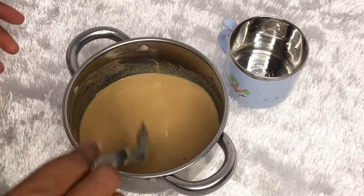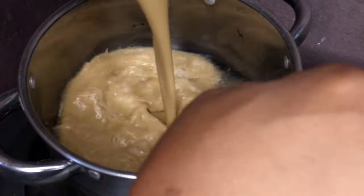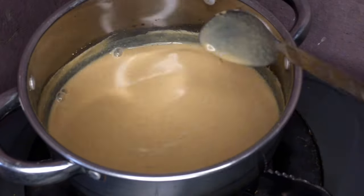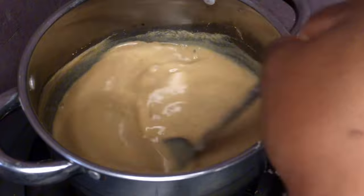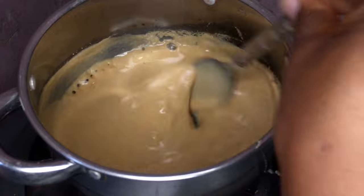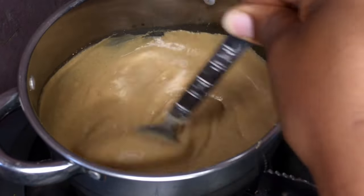Pour the mixture into already boiling water and stir continuously until it thickens up. If it thickens up faster than expected, add a little water and cook for a longer period. Cook for about a minute or two and your thumb brown is ready.